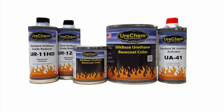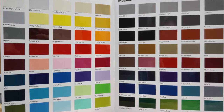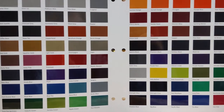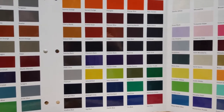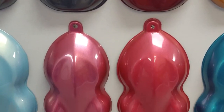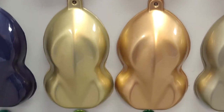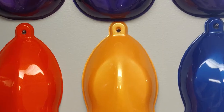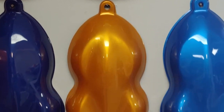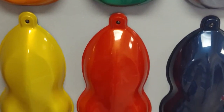Hello, and welcome to Urochem TV, where we discuss and demonstrate all things Urochem. Today's topic is the proper use and application of Urochem Slick Base Base Coat. Slick Base is made from urethane pre-polymer co-reactants of both acrylic and polyester chemistries combined with automotive-grade pigments to make thousands of colors engineered to withstand demanding automotive applications.